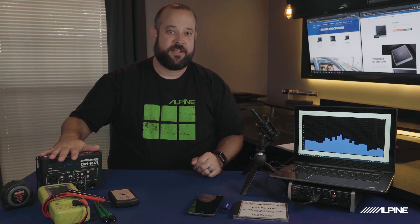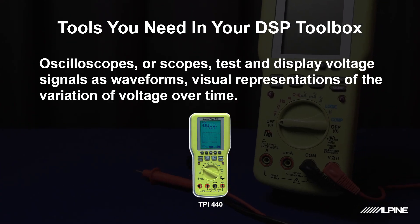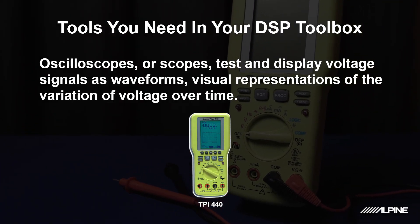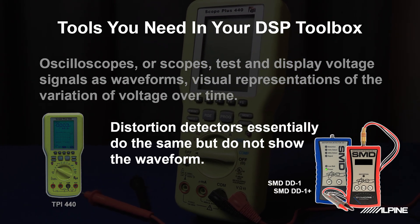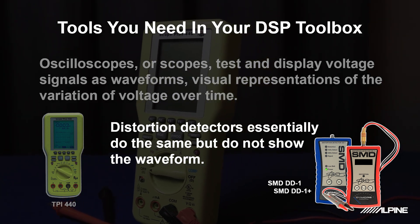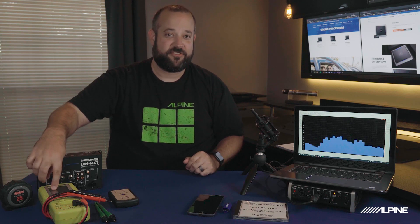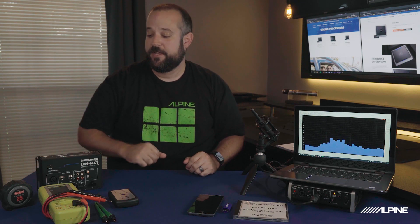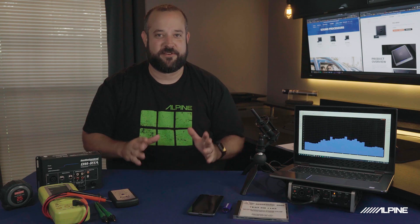Another tool that's very handy and everyone should have is an oscilloscope. The oscilloscope is also a way of measuring distortion. There are also distortion detectors out there. Basically, you're looking for the distortion or clipping point of an amplifier or source unit. This is also a multimeter, so it'll give you your voltage readout as well as letting you look at the waveform and visually see when the signal is clipping. These are a couple of wire probes — just for easily connecting into a sock wire so you don't have to cut and splice them; you can just tap right in for testing.